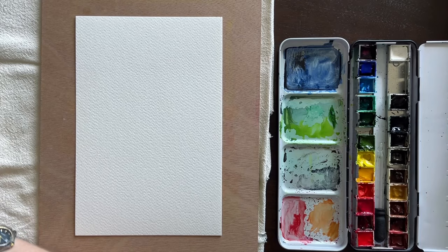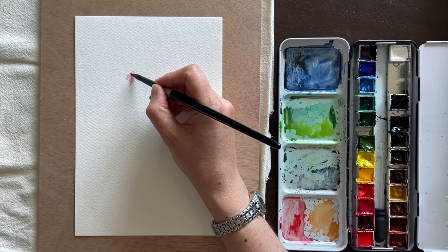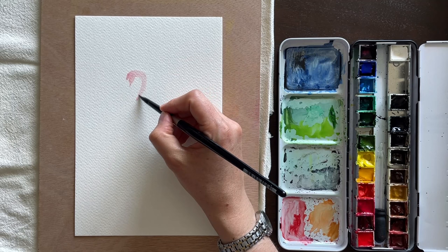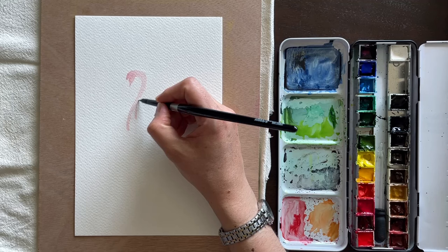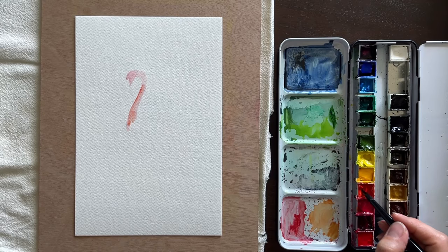For these 10-minute paintings I just go ahead and apply the paint with no drawing on the surface. The idea is to get something done as quickly as possible and not be too concerned about exact proportions — normally for longer paintings I would do an undersketch. I started out with cadmium red deep, but realized it was almost too pink. Flamingos are really an orangey pink, so I switched to cadmium red light, which has more of an orangey-red hue, and blocked in the shape of the head.